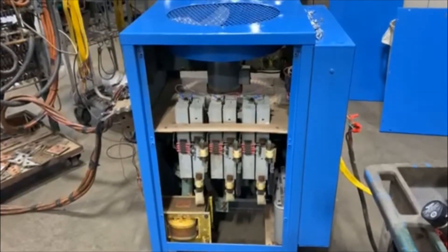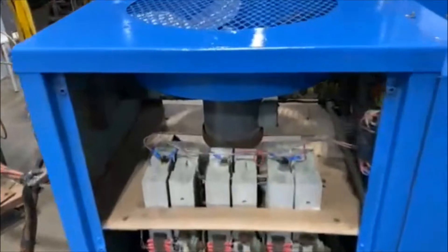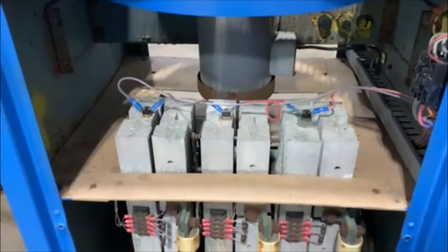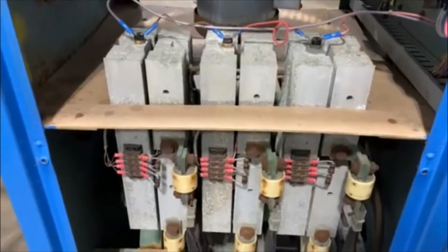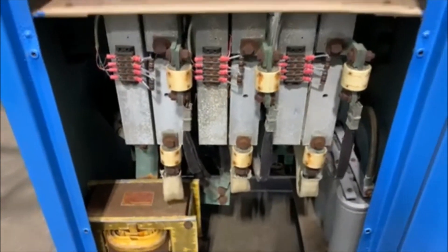Hello, today you're looking at a rapid 1500 amp six volt air-cooled rectifier brought to you by Lanco. The unit is in very good condition, has been tested by the electricians here at Lanco. It runs very well, and we'll turn it on in a second.